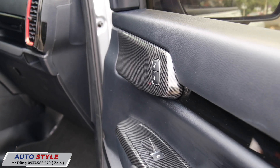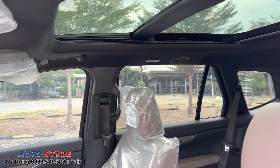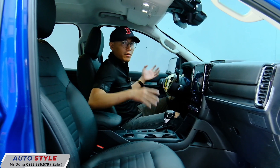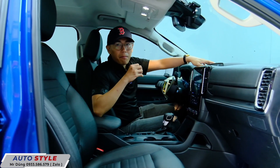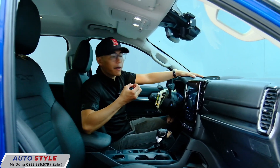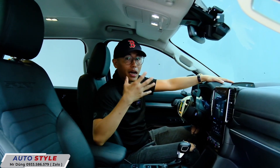Về xe nâu, xe đen hoặc xe ghế đỏ phù hợp với xu hướng năm 2023 - phần trần và phần cột sẽ là nỉ màu kem. Nếu muốn chuyển sang màu đen để xe luxury hơn, hoặc màu nâu, màu be thì đều có thể đến Autostyle bên mình làm.